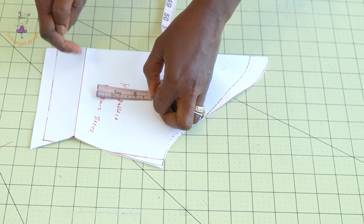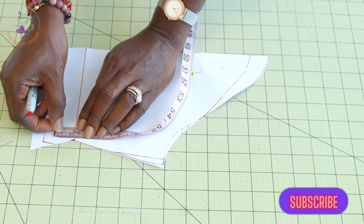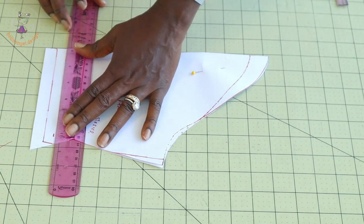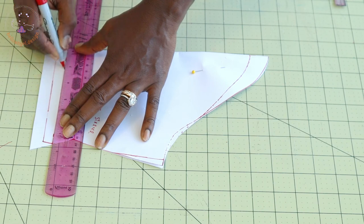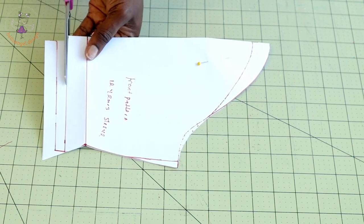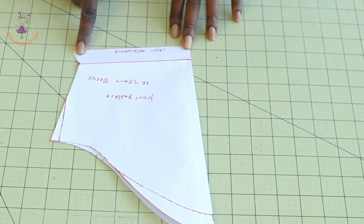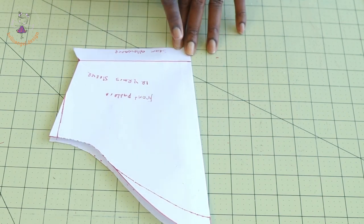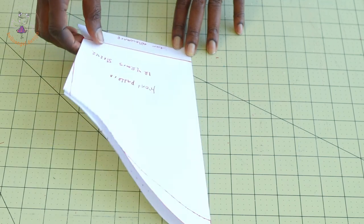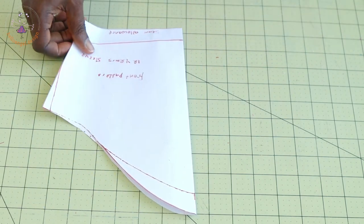Before cutting out the bottom of the sleeve, add your seam allowance. Place your measuring tape and take 2.5 centimeters or 1 inch. Take your ruler and connect that down so that when cutting from your fabric you don't need to add more seam allowance at the bottom edge. Make sure to write this on your sleeve so you don't forget. This is the front pattern and this is the back — you can see how they've been adjusted.